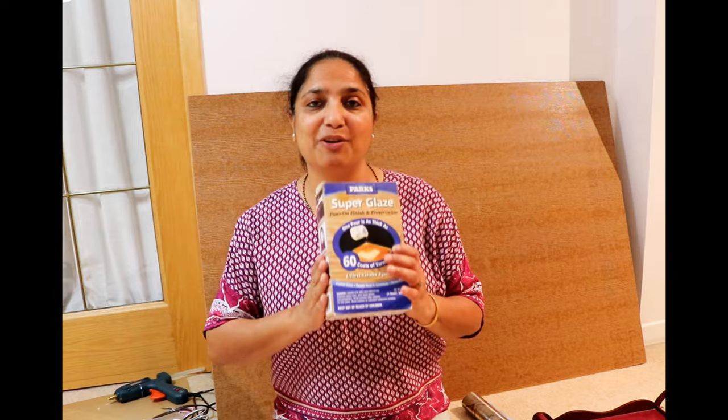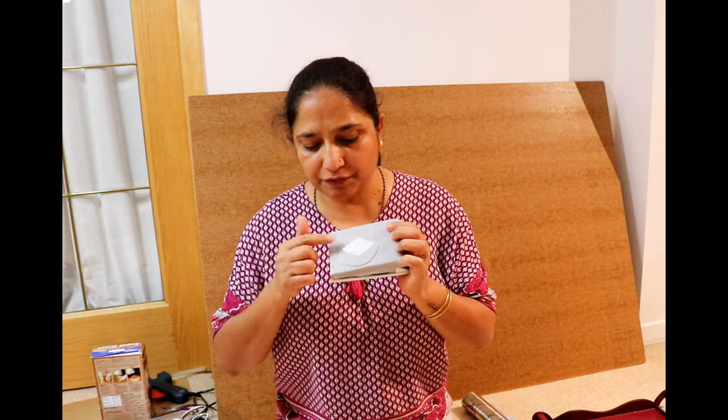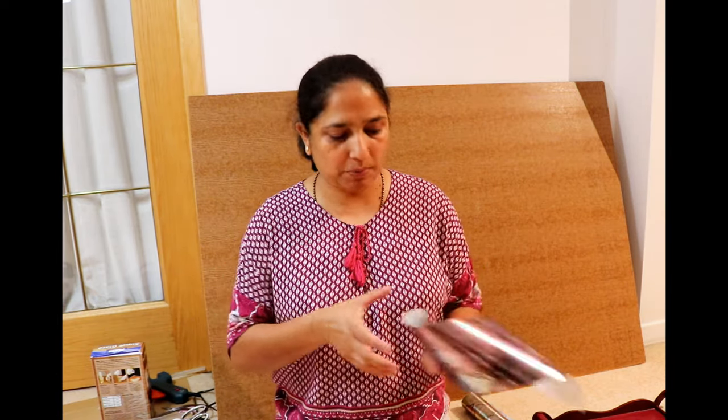I have this paper punch for diamond shapes and I'm going to cut a few pieces from this paper, then arrange those pieces on the trays in a geometric manner.